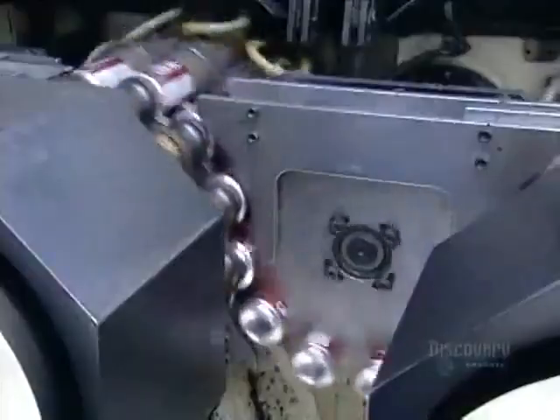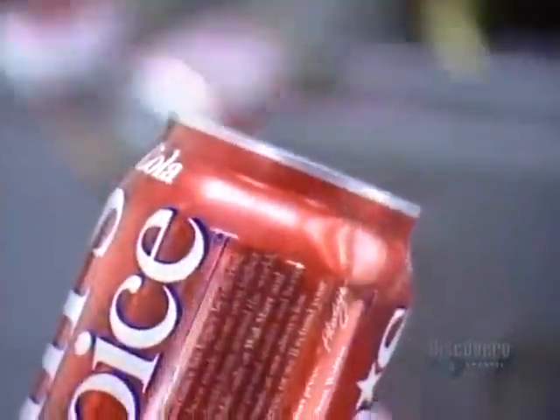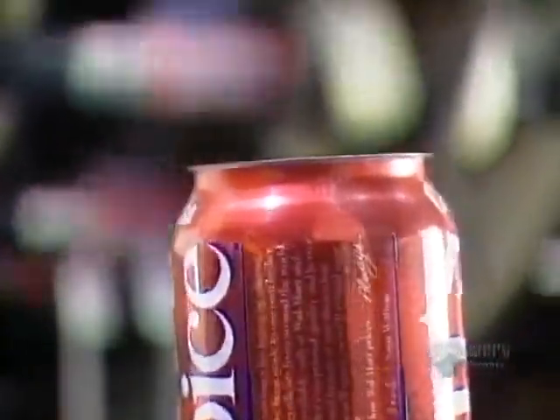Next, the cans go through a machine called the necker, which forms a five centimeter neck on the can. This is done gradually in 11 steps, so as not to puncture the paper-thin aluminum. The next machine, called the flanger, forms a curved-over edge at the top of the can, which will later attach to the pull-tab cover.